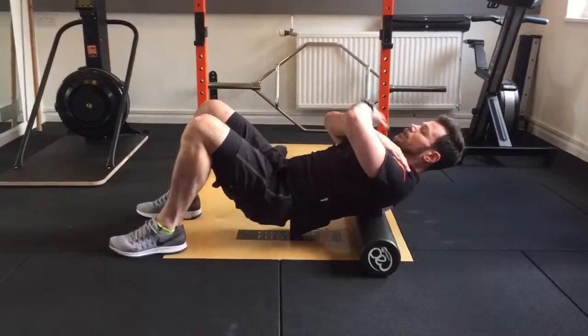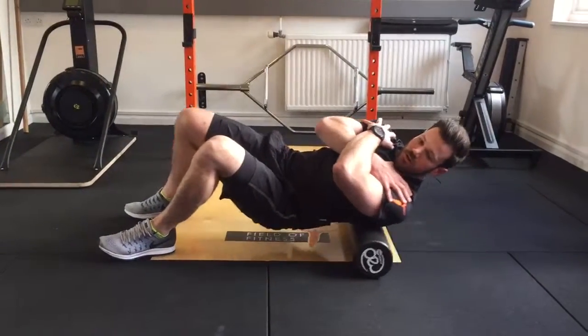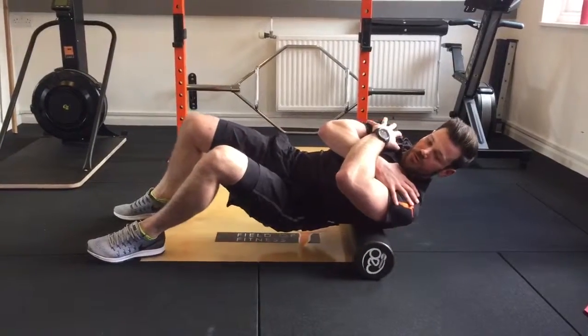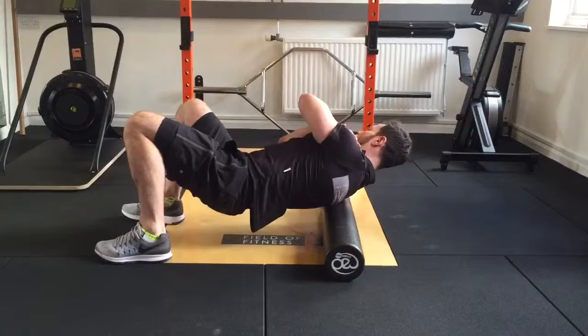To make it more isolated, you just rotate onto one side and therefore you can roll and be a bit more acute on each side of the spine, rolling back and forward.